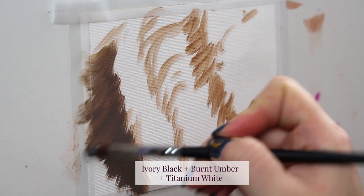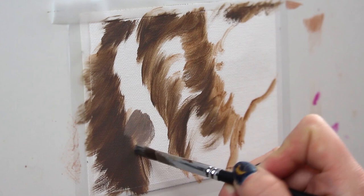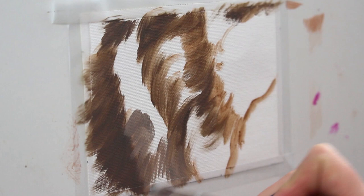Now I'm going in and I'm going to start to lay in those first blocks of my darkest tones, going with a dark grayish brown here. Next up, I'm going with my next lightest tone, adding a little bit more white to it to make it a bit lighter, and I'm going to continue to block in my underpainting.